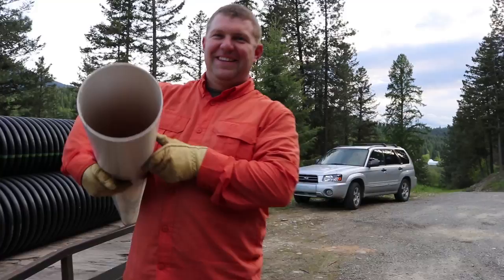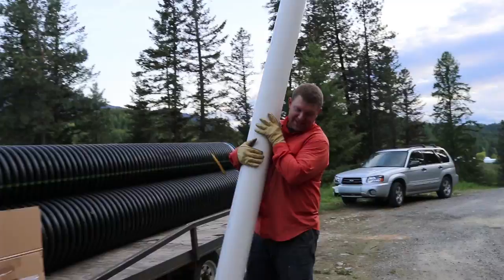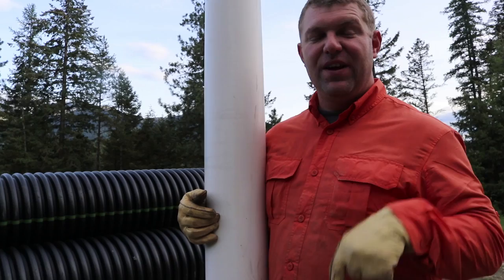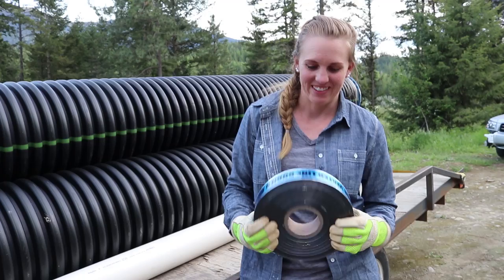This is a six-inch sewer pipe and it is the solution to reaching the valve at the cistern. The valve on our cistern is eight feet underground, so we need this to get down there to reach the main shutoff at the cisterns. Then we've got a cap on the top. That was the best $26 we'll spend on the entire project.